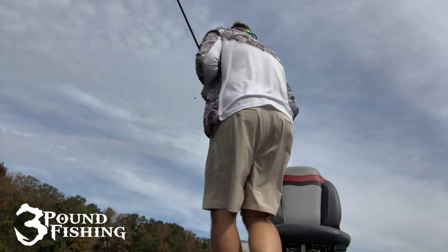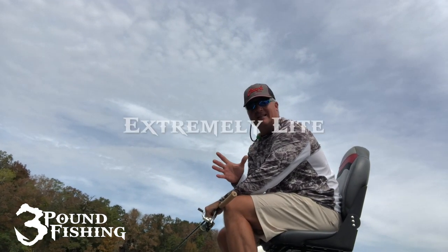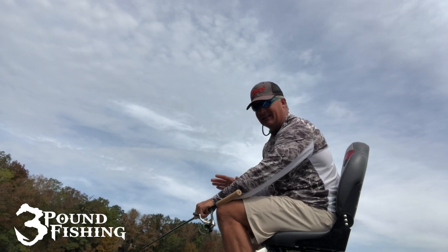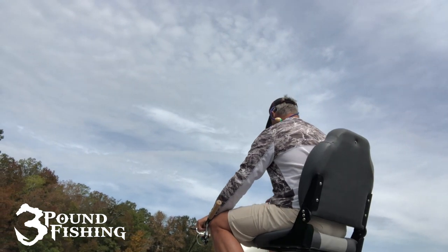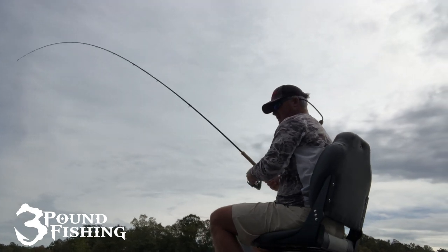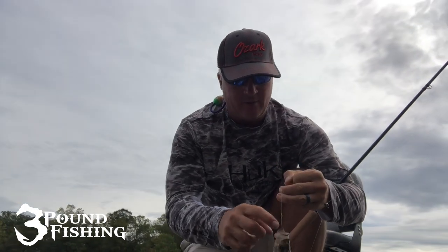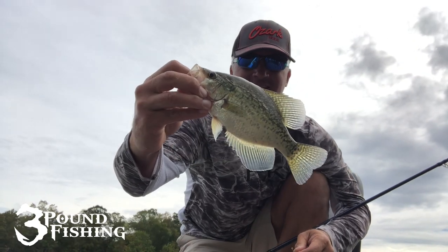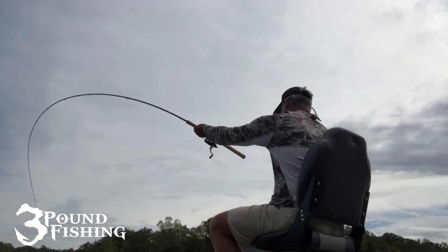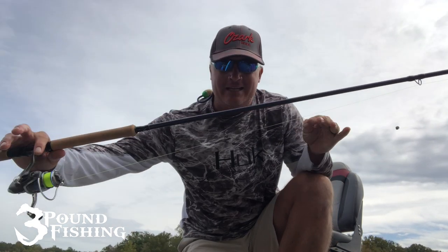Right off the bat, I can tell you it is extremely light, which is very nice. I mean, you can tell right away. This is an 11-footer and it's still lighter than anything I've put in my hands ever. And another solid fish — maybe more of a 10-incher, or maybe a 9-incher. All right, so here's the Jigging Pole — there's the flex. Very sensitive. Either way, that shows the sensitivity. This pole is fantastic.